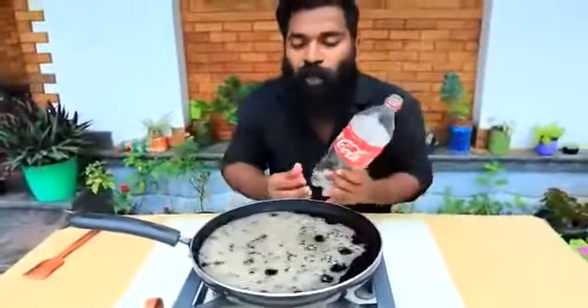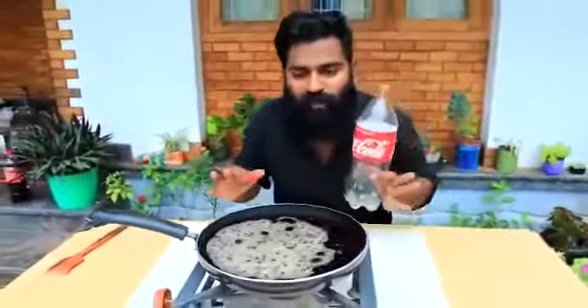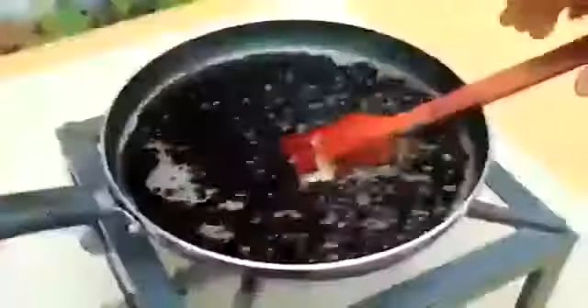I'm going to show you a little bit. We have a little bit of coca-cola here.